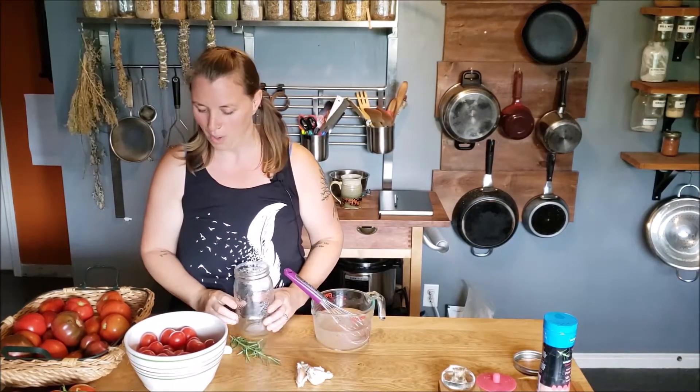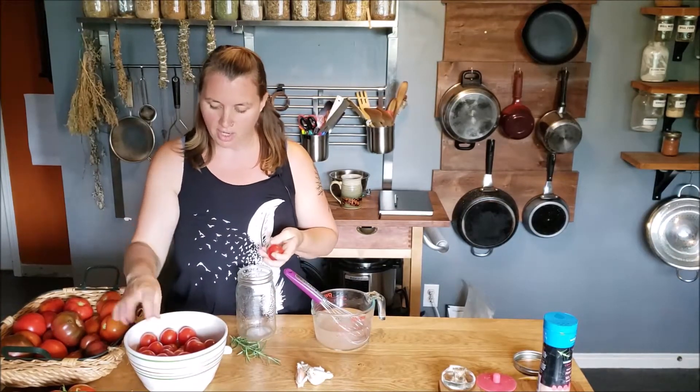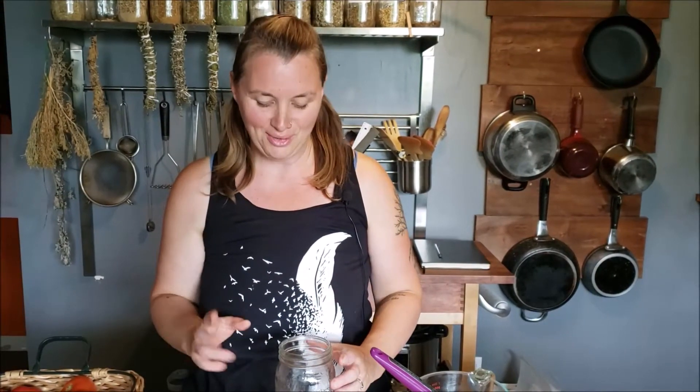I used to do this with two garlic cloves, but my son found it a little too garlicky when we blended everything up, so I've dropped it down to one. I'm going to use two different varieties of cherry tomatoes — I've got some large ones and some small ones — so let's get started on making our lacto-fermented cherry tomatoes.